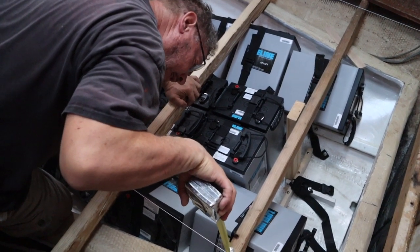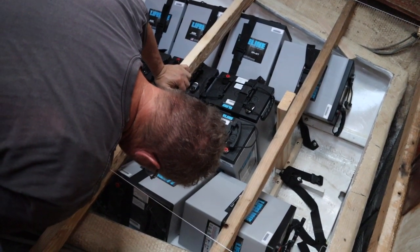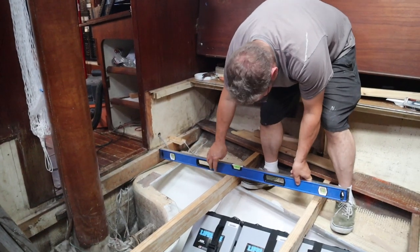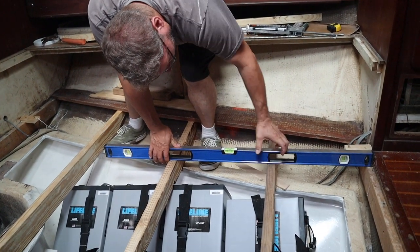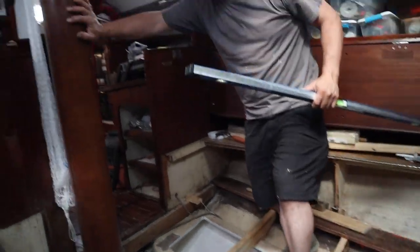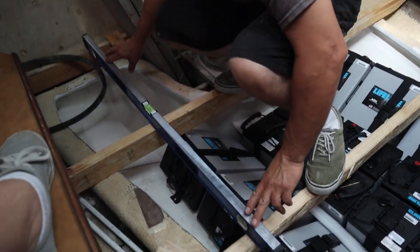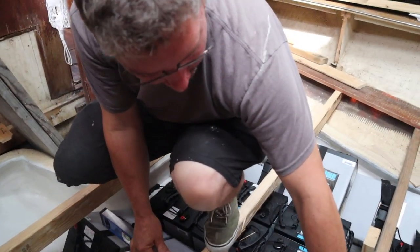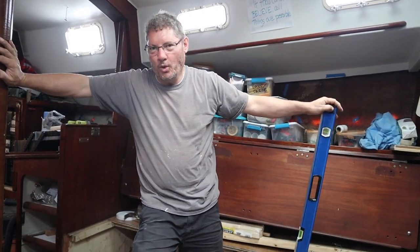Side there: 13 sixteenths. Side here: 13 sixteenths — that's good. A little bit high on that one. I think this one's probably a little bit high on both sides. Maybe three thirty-seconds? That'll be totally fine for boat work.